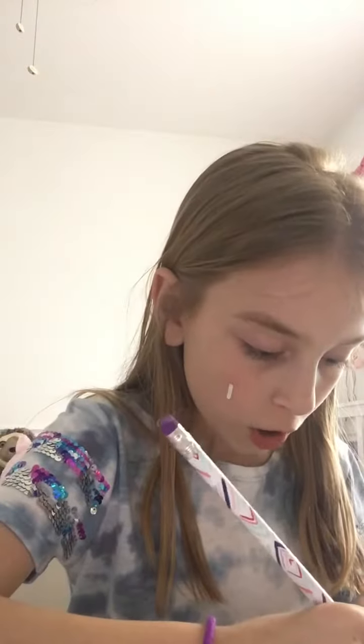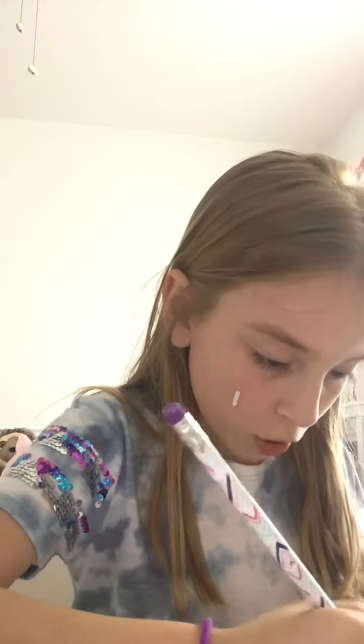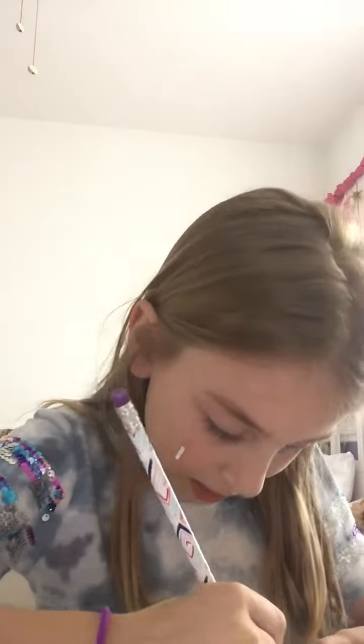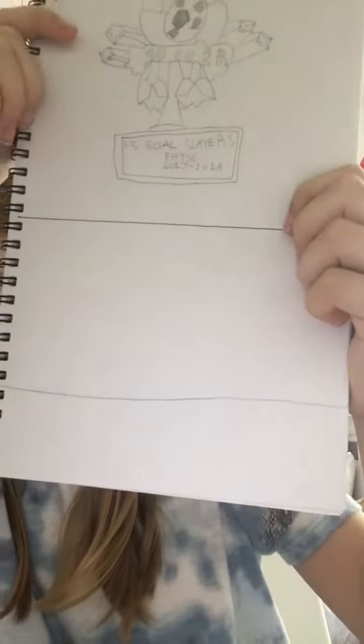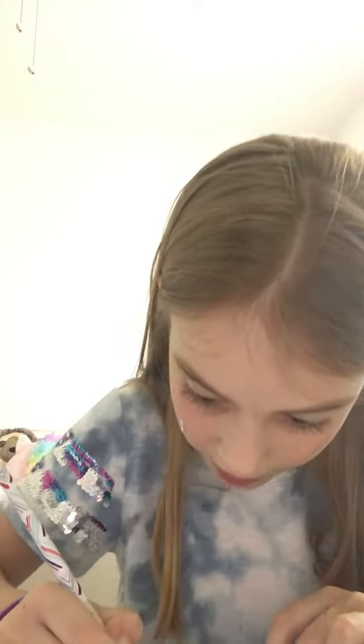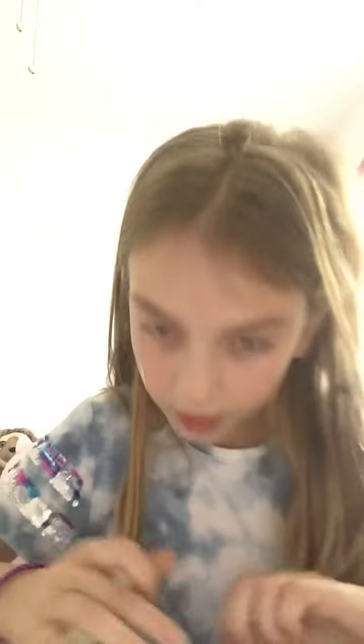First, what you want to do is draw a line, but make it more close to the bottom — like about this amount. Also, pause the video if I'm going too fast. Then draw kind of like a donut shape, like that.